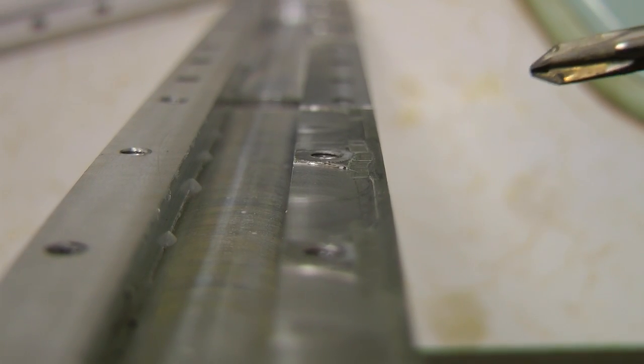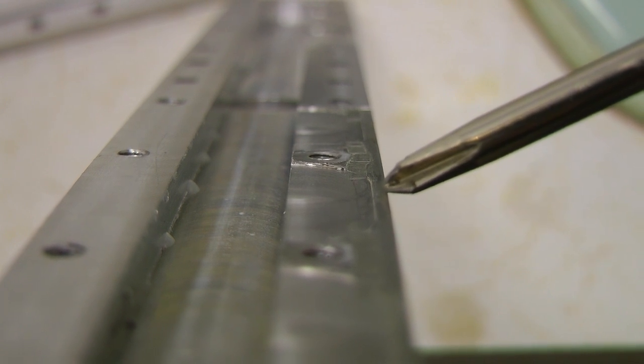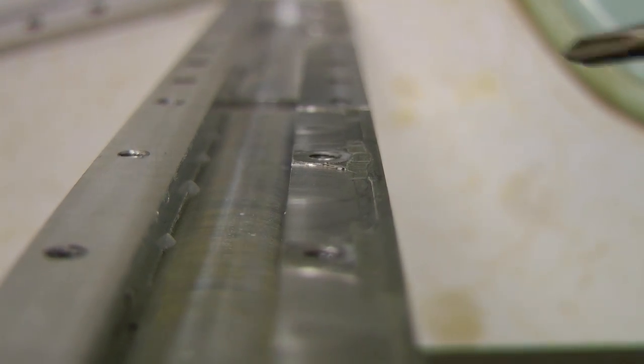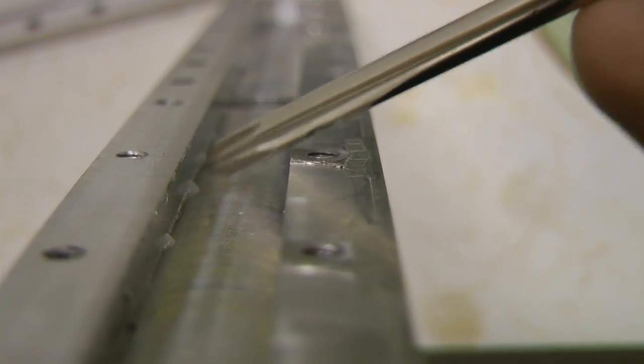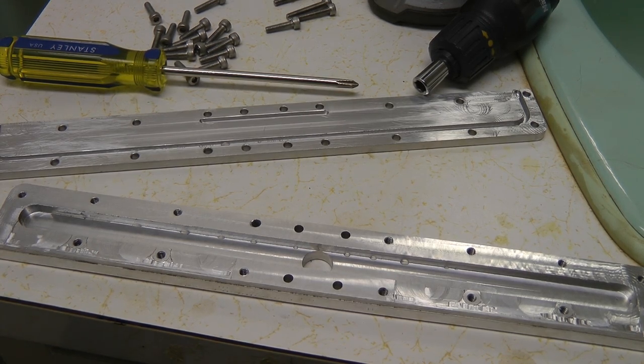Looking at the air gap in a little bit more detail, you can see this small portion here is the actual gap portion that goes against the top cover. The rest is just clearance to allow air to come in cleanly from the channel. If you want to see these pieces being machined, I've got a time lapse of the machining process up — there should be a link on the screen right now.